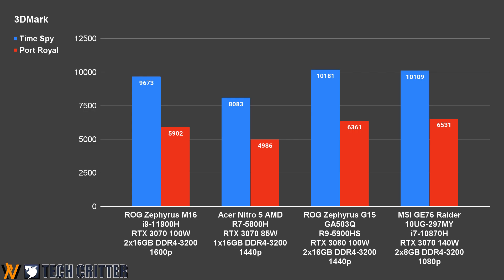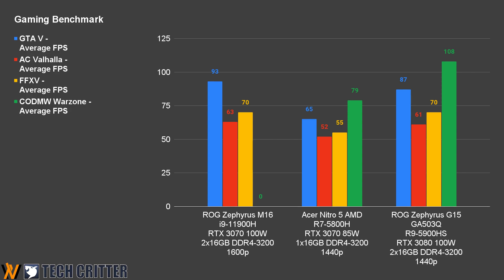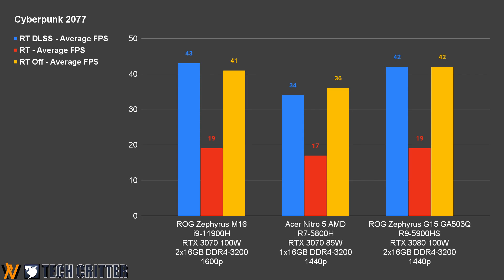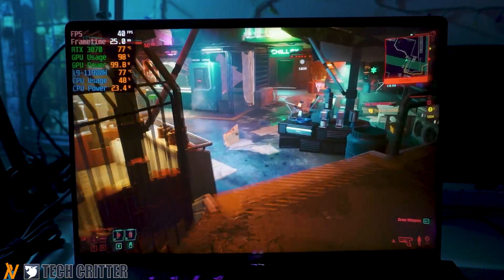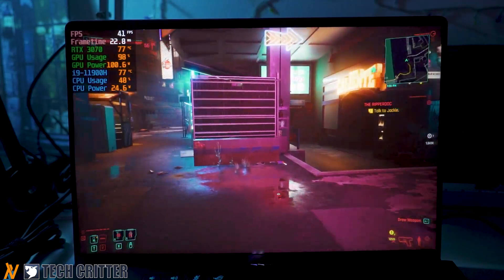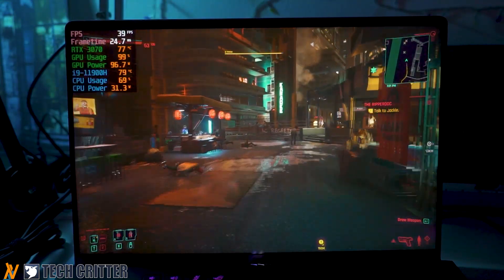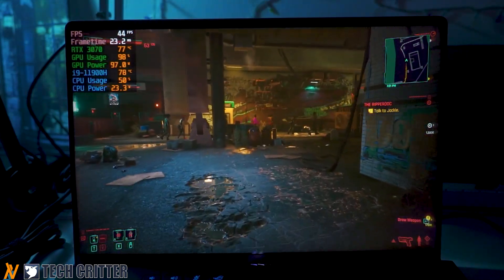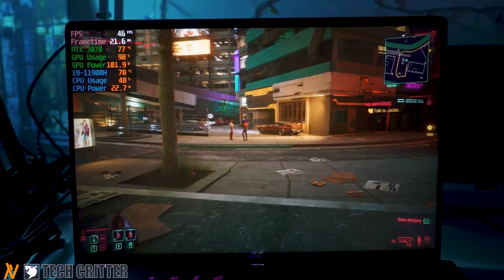However, lower TGP means you are sacrificing the maximum potential of the GPU in exchange for lower temperature and fan noise. As for gaming, we were unable to lock the frame rates of Call of Duty Warzone due to a recent anti-cheat update. Generally speaking, the RTX 3070 at 100W Max TGP is doing remarkably well in some games, where it can go toe-to-toe with the RTX 3080 at 100W Max TGP. The RTX 3070 is probably at its sweet spot, while the RTX 3080 will only be better if it runs at higher TGP with more thermal headroom. During our entire gaming test and benchmark session, on average the CPU and GPU stay within the 80 degrees Celsius range, with only momentary CPU spikes up to 96 degrees Celsius for short periods.